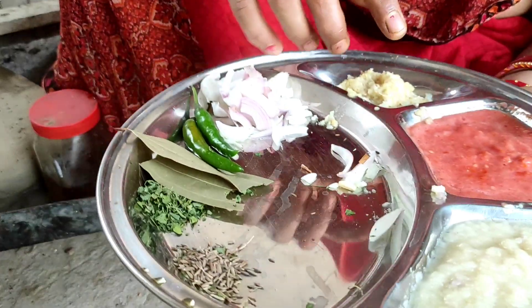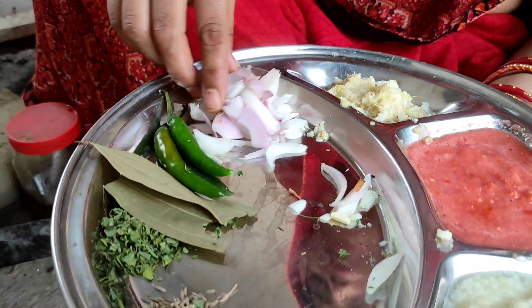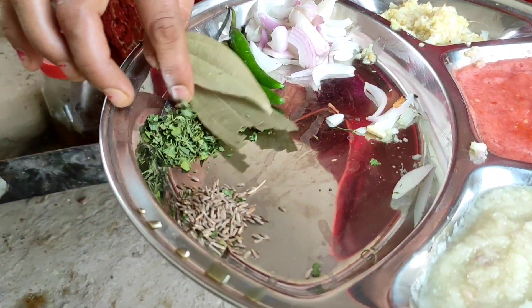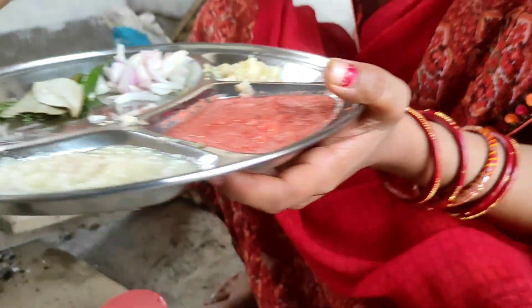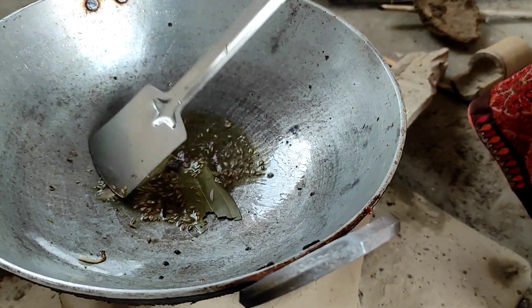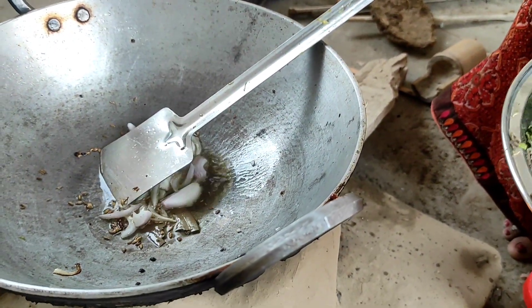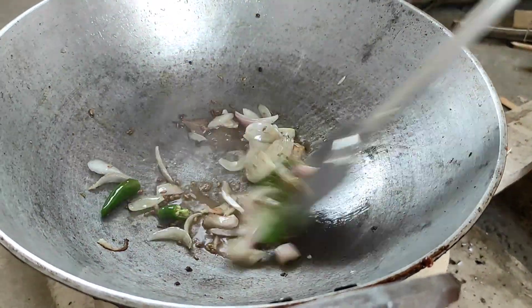We will prepare the rice and rice paste. We will add rice and jeera, fry the pot with jeera first, then add the ingredients to the pot one by one.